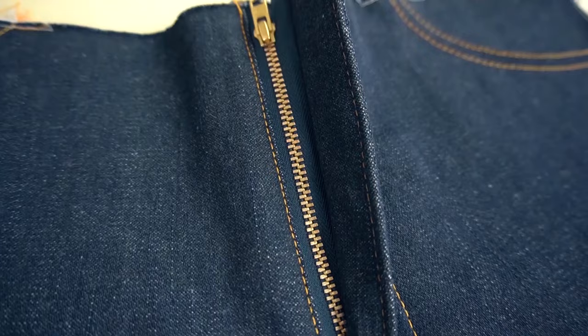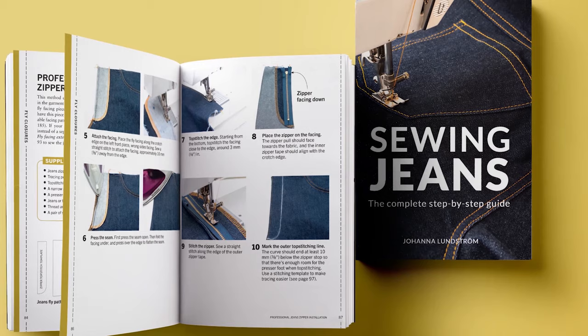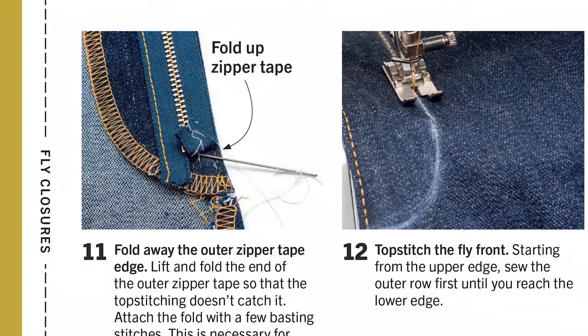If you want to learn more about sewing jeans, check out the other videos on the channel. There's also a book — Sewing Jeans: The Complete Step-by-Step Guide — which covers everything you need to know to make your own jeans. All the information will be in the description section.